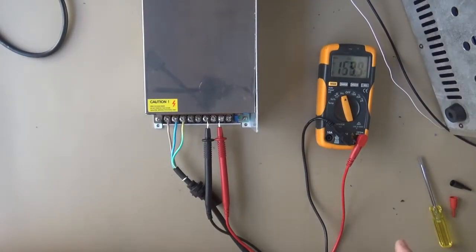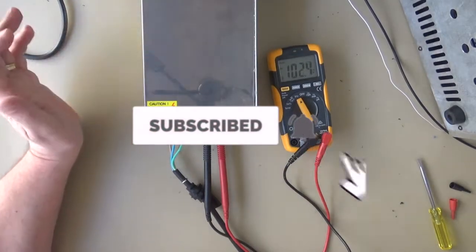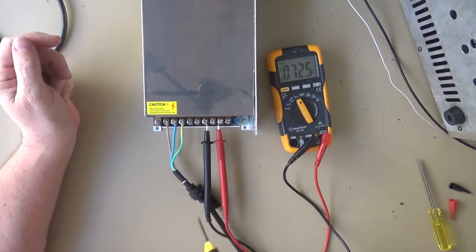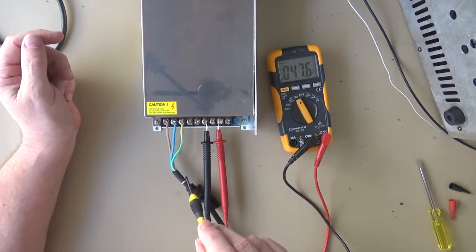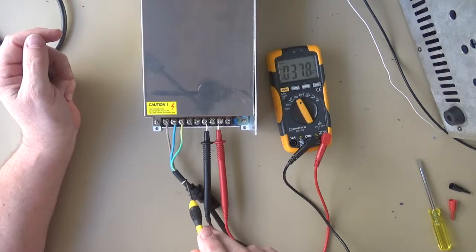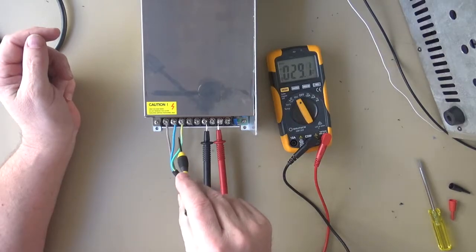I'm just going to set the output voltage of the actual power supply. Now, one thing I should add — this is mains. If you don't know what you're doing, stop and get some assistance from someone who does. In Australia, we're on 240 volts AC.